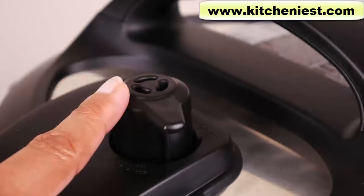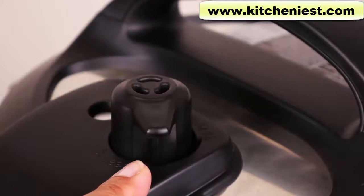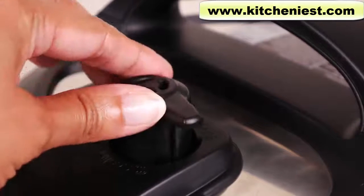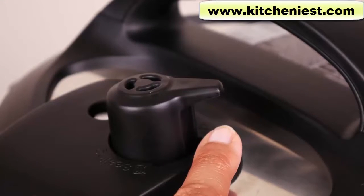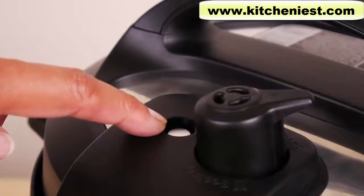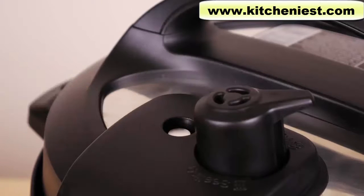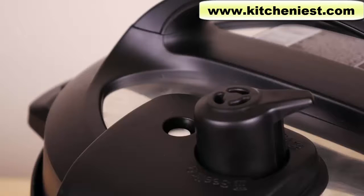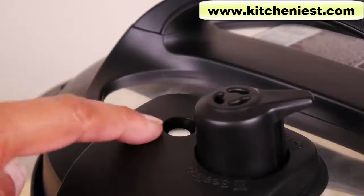This is the steam release handle. It should be turned to the sealing position whenever you're pressure cooking. After you're finished cooking, this handle can be turned to the venting position, which lets steam out — that's called quick release. Or you can wait until the float valve drops down on its own, which takes at least 10 minutes or longer depending on how much food is in the cooker. The float valve comes up all the way when full pressure is reached and goes down all the way when all pressure is released.